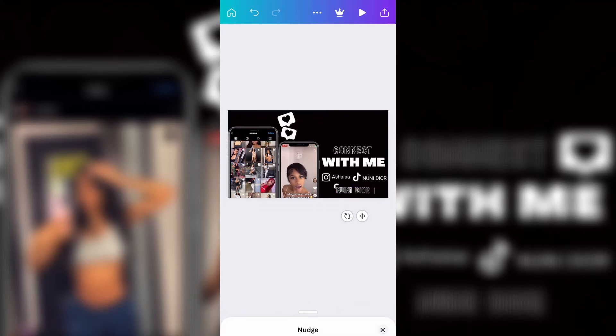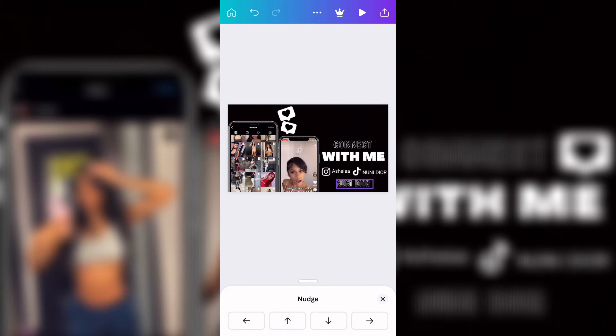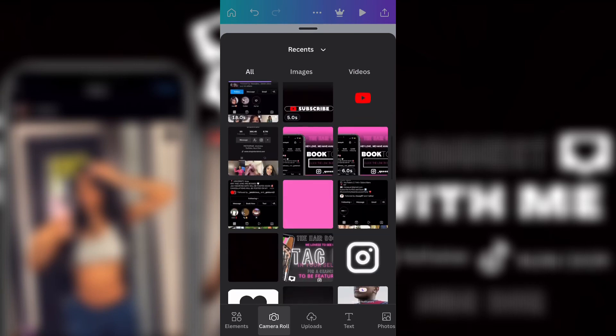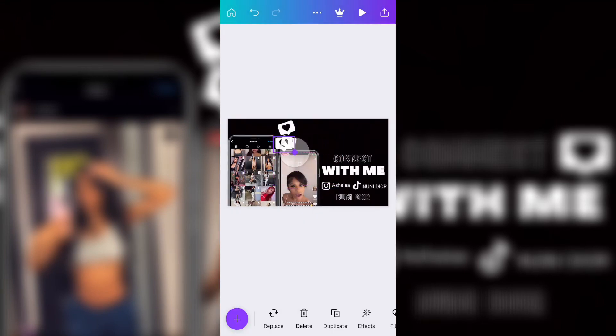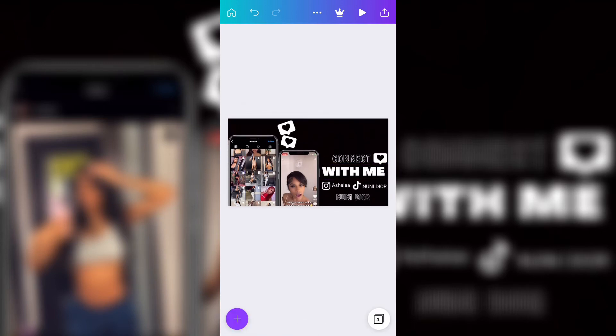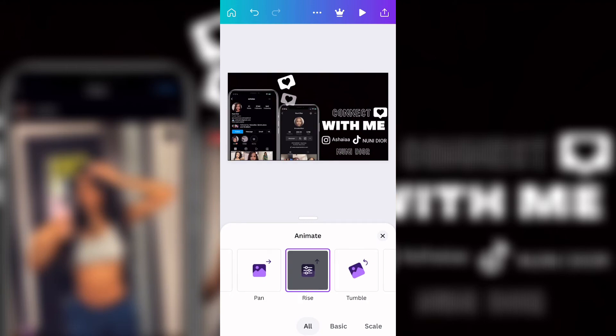Now this is me moving her name to a certain place. Then I went back to my camera roll and added the heart right next to 'Connect' because it was looking bare — I wanted something there and I feel like it made it look much much better. Now I'm going to add animations to everything I want animated.